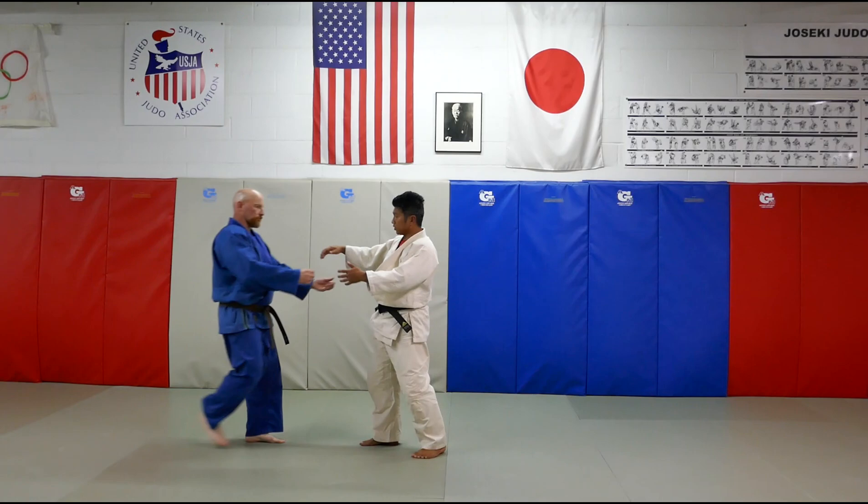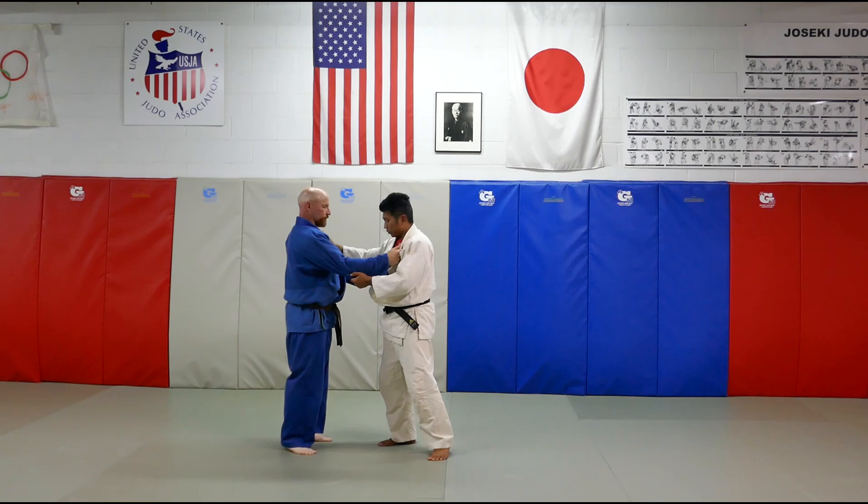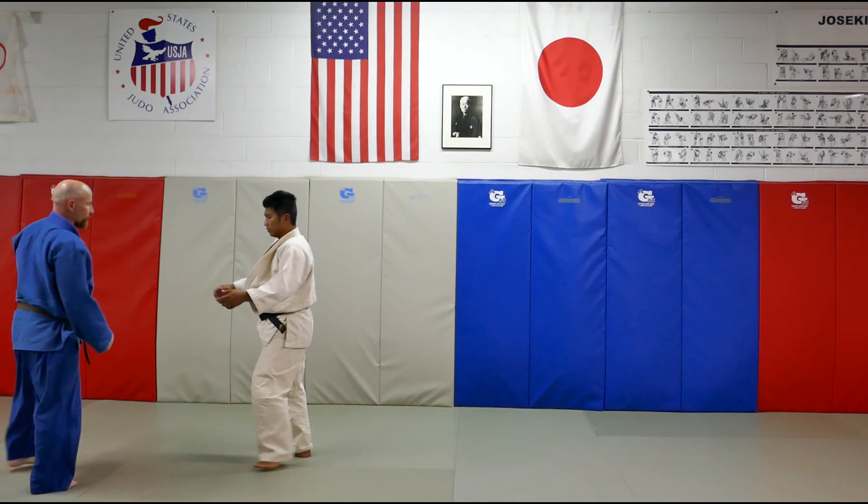Now I'm going to show you a competition one where you do a drop. Back in the days they called this the drop Kata Guruma. I'm going to do the same thing — lapel side. Same situation. Uke comes in with the left foot. And here, this is when they come in. Drop!